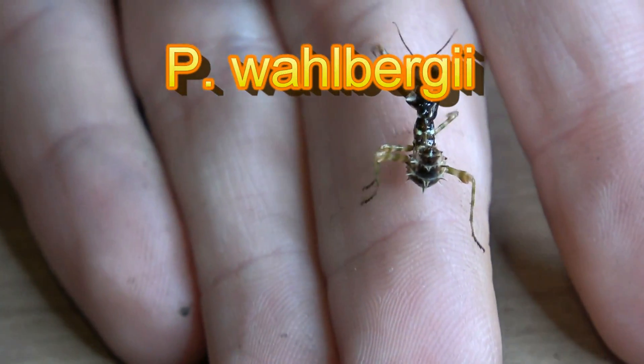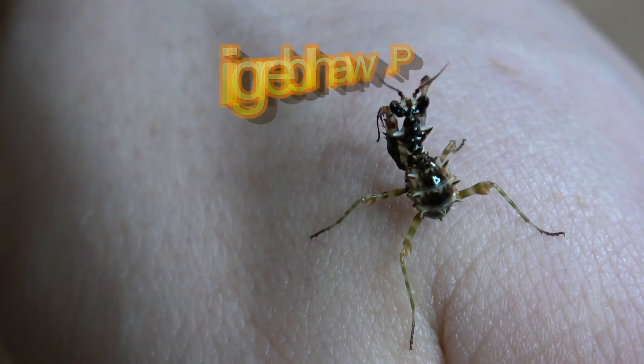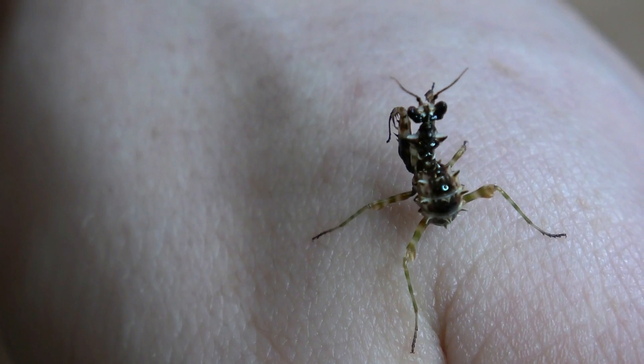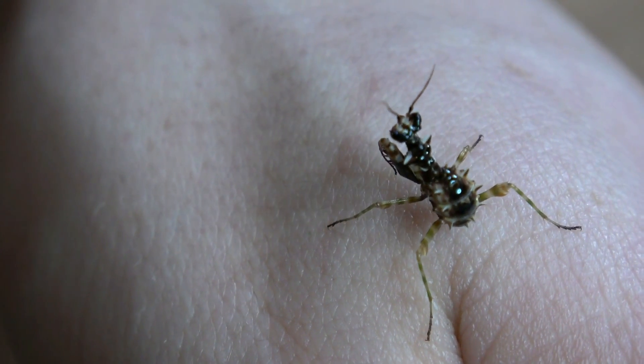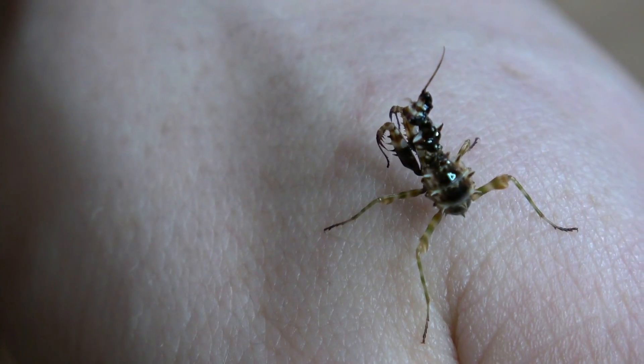Last but not least, the P. walbergi — if I've pronounced that correctly — which is the Spiny Flower Mantis, and I love these. They've got that still pretty look like your general flower mantis, but they have all those little tiny spines all over their body going down the abdomen.